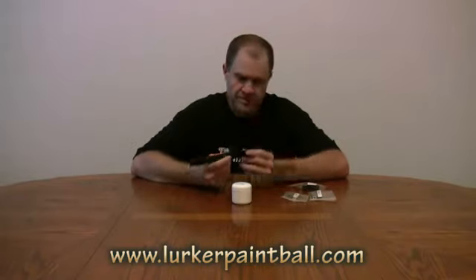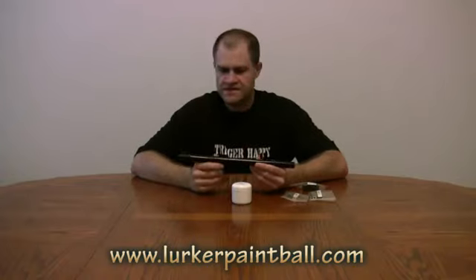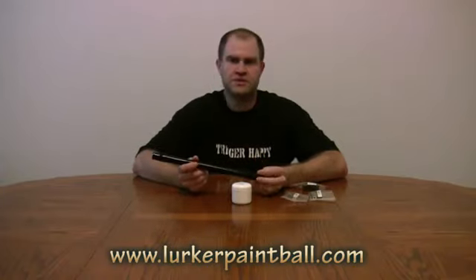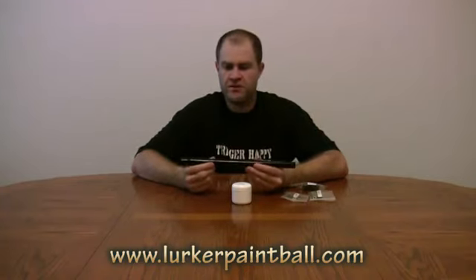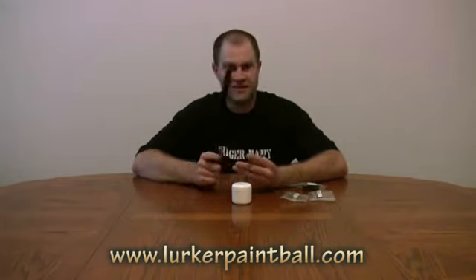I believe he says it opens up a little bit towards the end, but it doesn't really look like it — 678. So for people that really are shooting some super tiny paint, this would be a nice barrel for them. It is definitely a snowflake barrel. My balls won't fit down this barrel, and you heard that right.